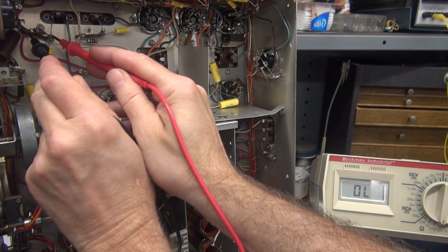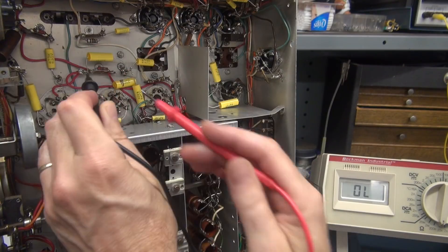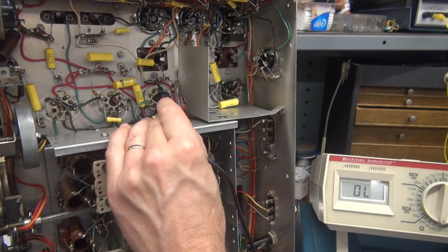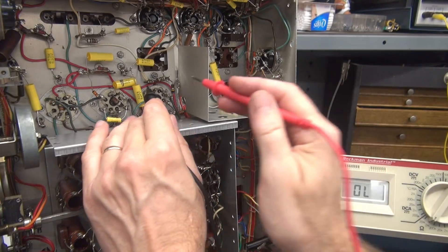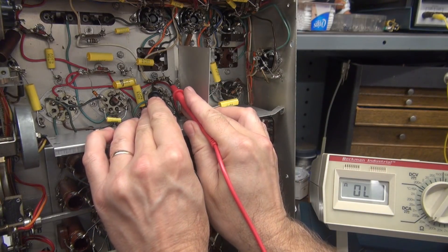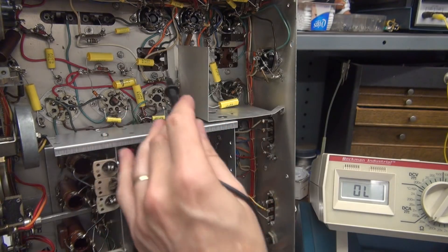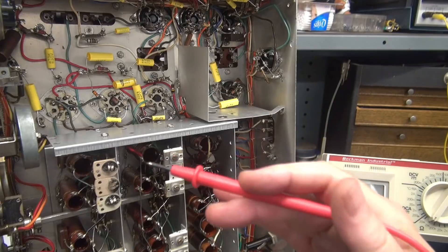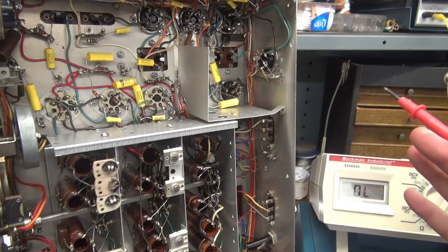Up here we have a 2.2K — that one almost looks good. Right on the money, that's good. Here we have a 470K — let's see what he looks like. Oh, 735K. So you get the point: a lot of these resistors are way out of tolerance. I'm going to have to go through and change them.